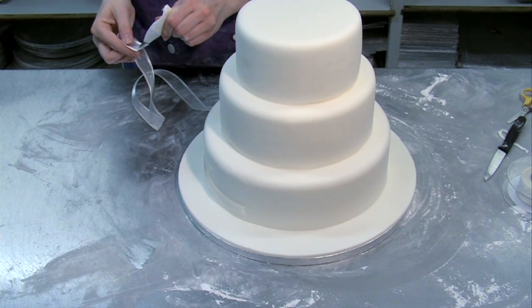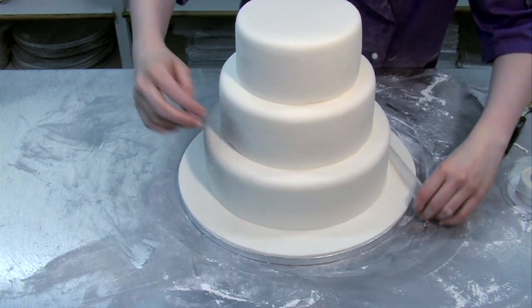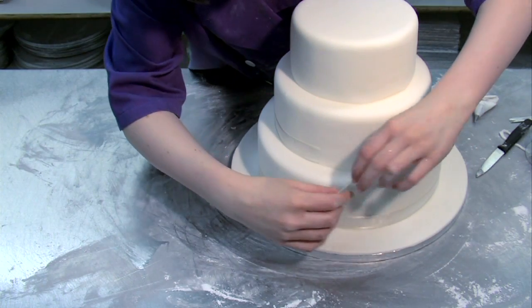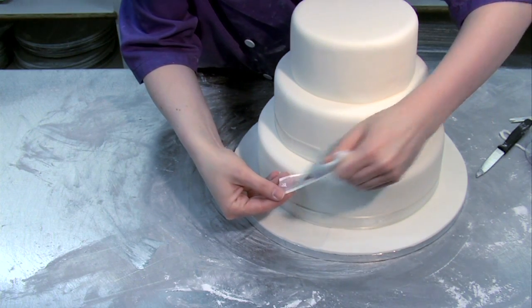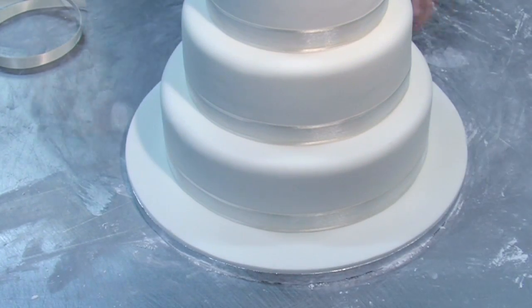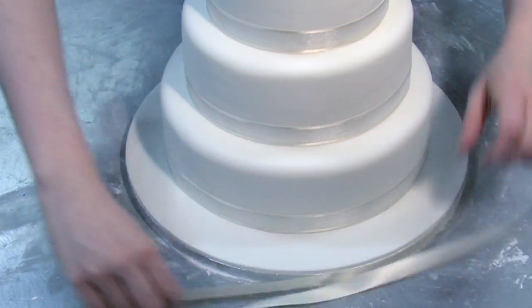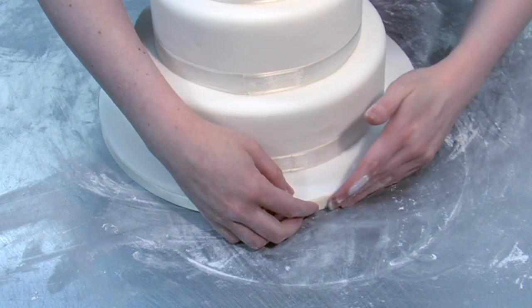To add the ribbon to each layer, add a little royal icing to one end of the ribbon and stick this to the cake. Overlap the other end and stick it with a little more icing. Put a little sticky paste around the edge of the bottom board and add the ribbon, overlapping the end and sticking it into place with a little more paste.